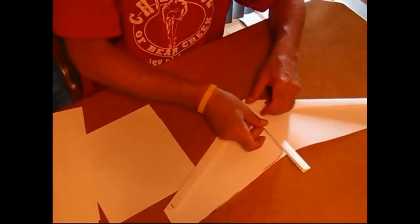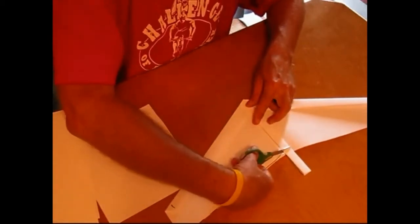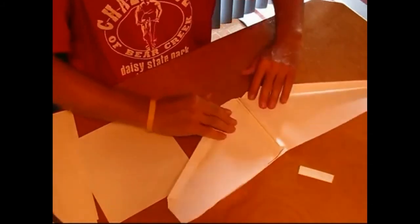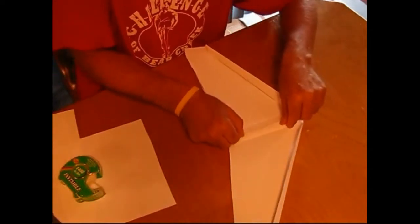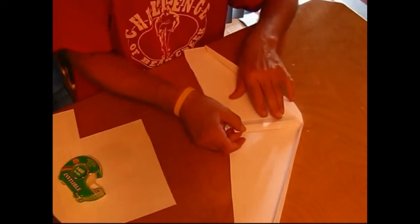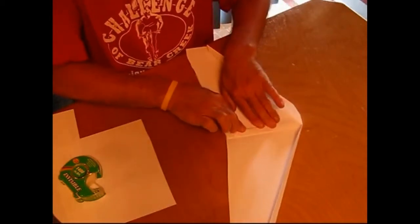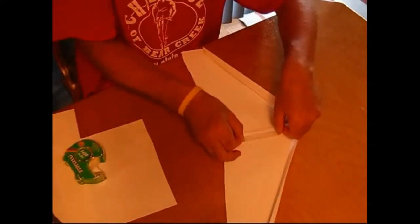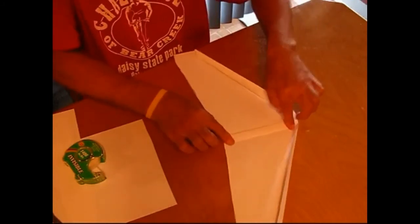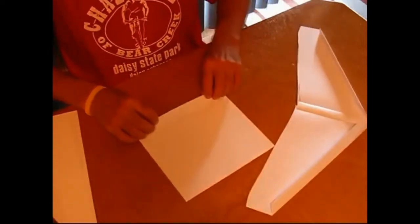This is going to be the keel. I just lay it on there almost to the nose and almost to the end. Open that up a little bit. Tape on that half, get it centered again. I'm going to slide it back until it's right butted up to the back of the trailing edge and tape it down. Tape on the other side. That stiffens it cord-wise.